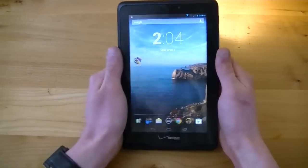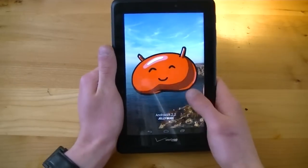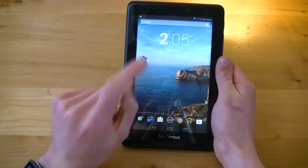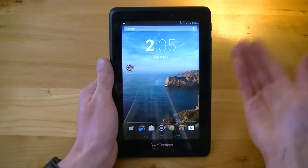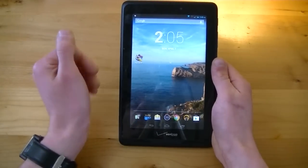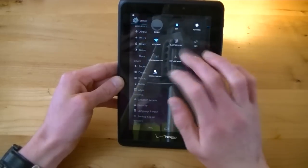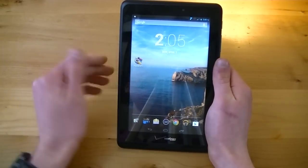Now let's hop into some software. Out of the box and without any word of a future software update, the Verizon Ellipsis 7 is running Android version 4.2.2 Jellybean, which is quite outdated at this point. We've had 4.3 Jellybean, 4.4 KitKat, and the latest version is 4.4.3 KitKat. This thing is still many versions behind on 4.2.2 Jellybean. It still runs relatively smoothly, but 4.4 KitKat is such a low-power-consuming version of Android that it would do wonders for this tablet, especially with multitasking. But you still have an older version of Jellybean, and whether it will be updated to KitKat is still left to be heard.